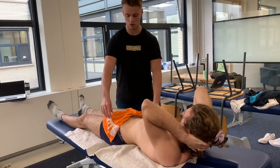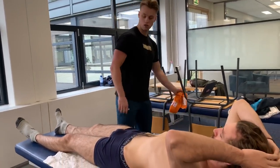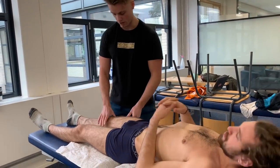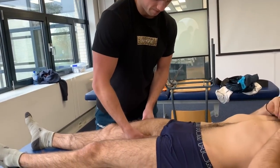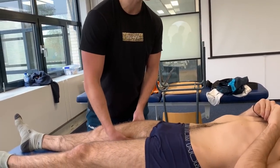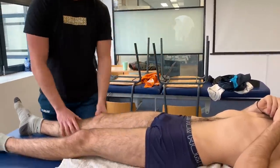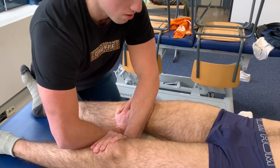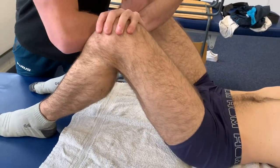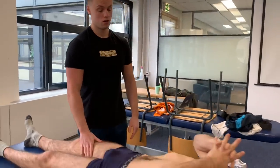I still want to do some adductor testing on you, just to rule it out because it might get involved. So first thing I'm going to do is just palpate around here. Is this painful? No, not a recognizable pain. So we can also rule out adductor-related pain because that should be provoked during this test.